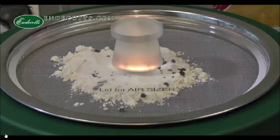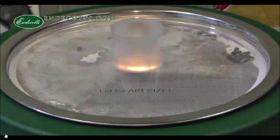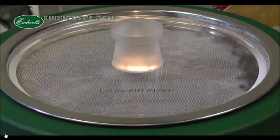Therefore, you can analyse your material and your particle size distribution. I switch the AirSizer on and you can see that the rotating arm rotates, emits a jet of air, and the suction behind the vacuum cleaner will suck through the undersized material.